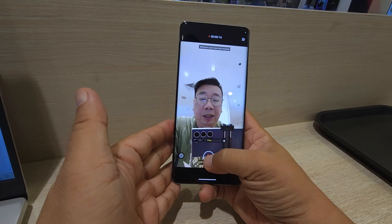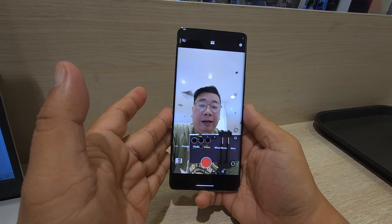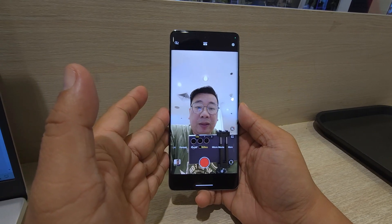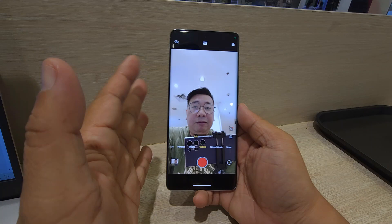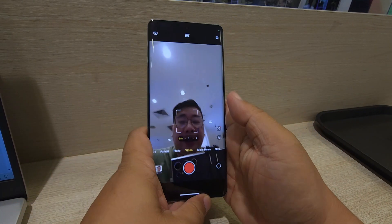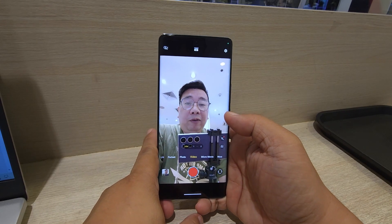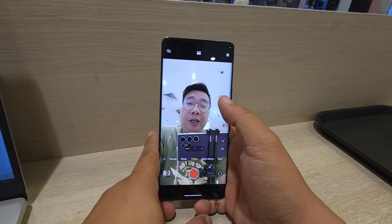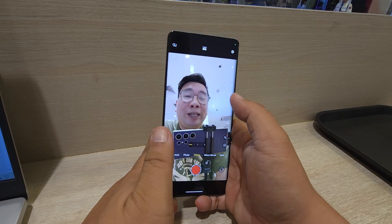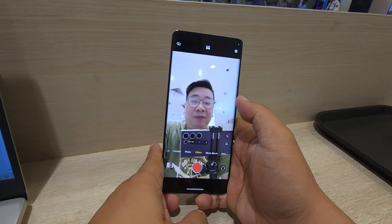By the way, the SRP of this phone is around 34,999 pesos for the 512GB with 12GB RAM variant. It's on the higher end price-wise, but it's a different level of phone. The performance is really impressive.